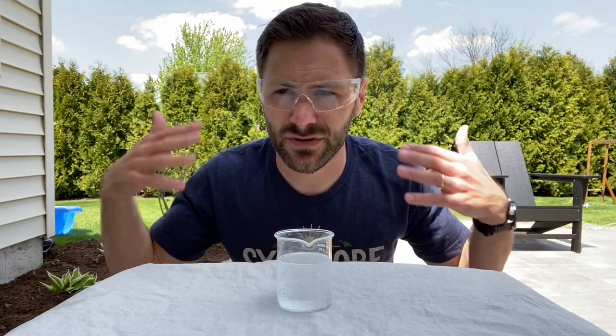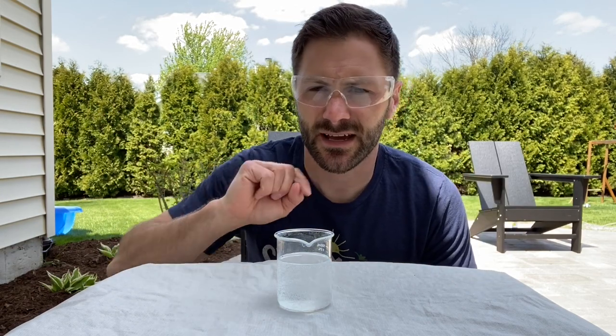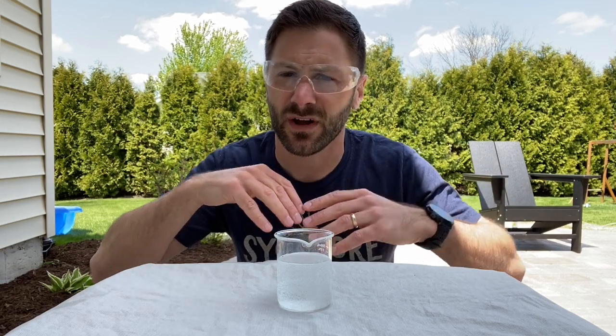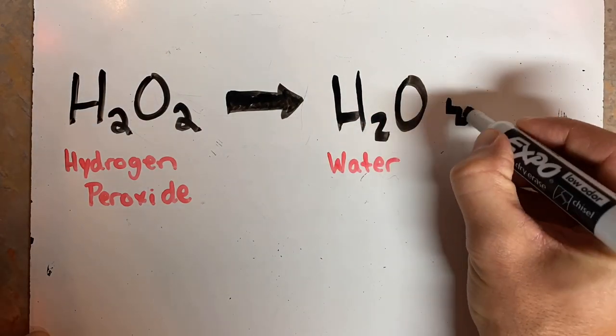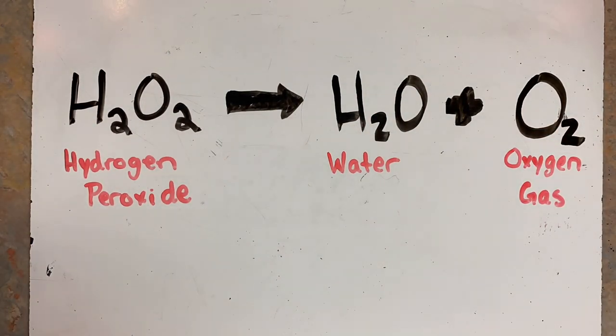Now the cool thing about hydrogen peroxide is it's actually reacting all of the time. That's because the bonds in hydrogen peroxide are so weak that it's constantly breaking down. If I just let this sit here long enough, it would eventually become water because it's releasing all those extra oxygen atoms to form oxygen gas that goes into the air.